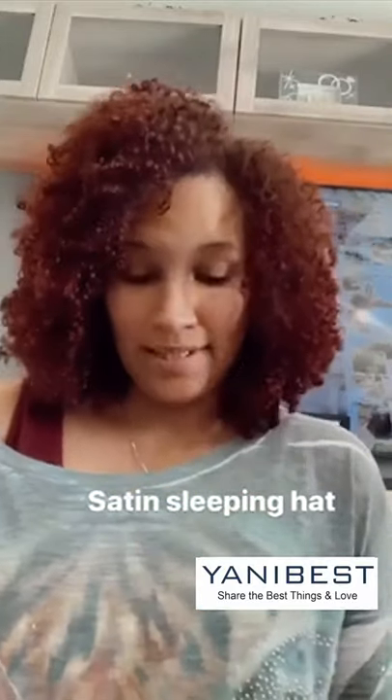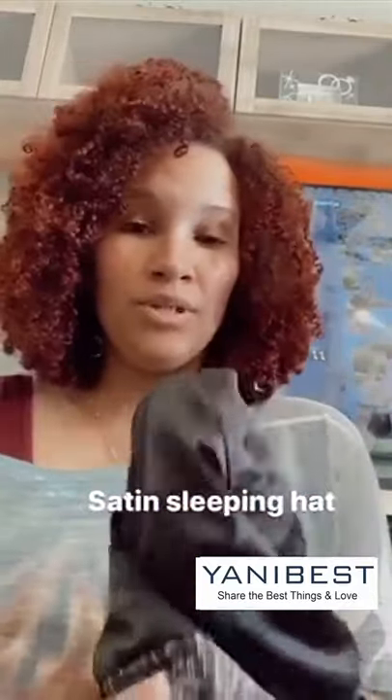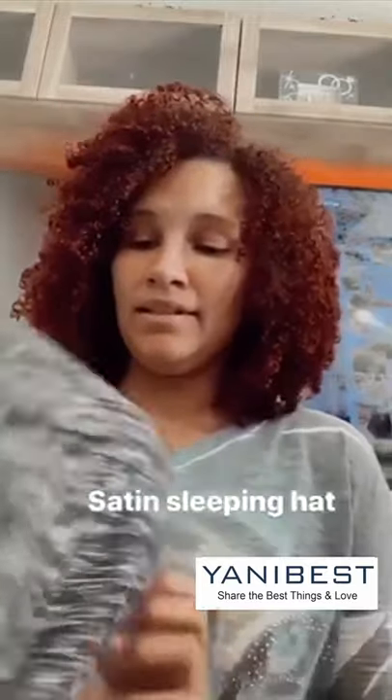I want to talk to you guys about this hat — it's a satin hat, as you can see here. I received it, and you can put it on your hair when you go to sleep and wake up with curls like this without frizz.